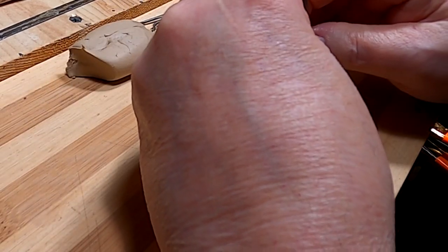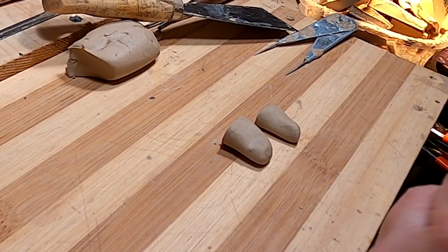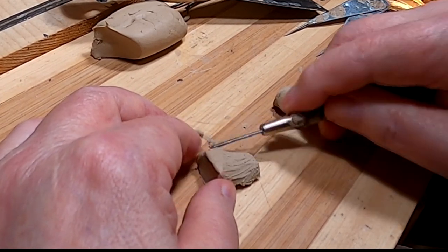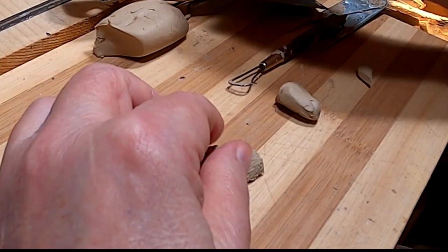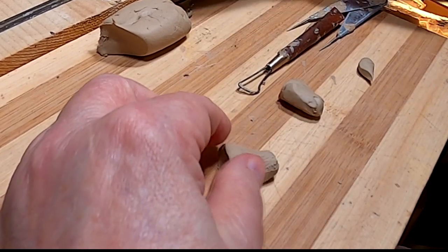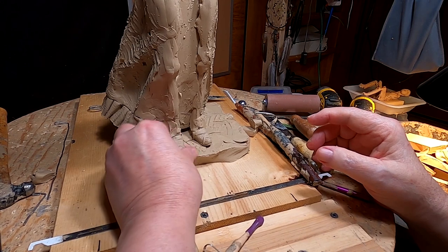I'm cutting them off there and making sure they're the same width — this one's a little narrow. I'm just going to shape the toe. There's not much to see so I'll go ahead and do this, and I'll be back when I get this attached. I'm adding the feet now.